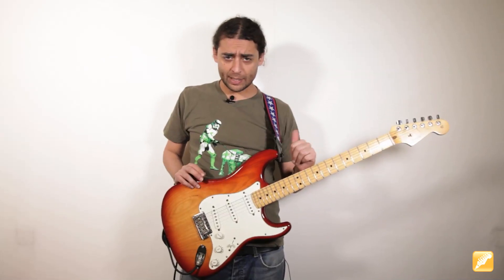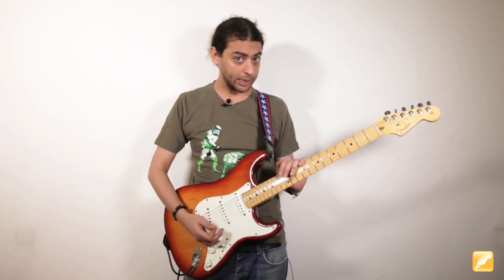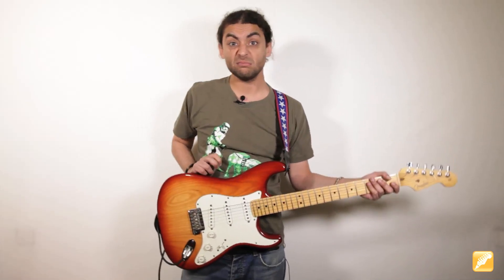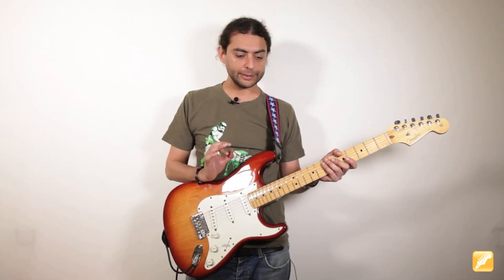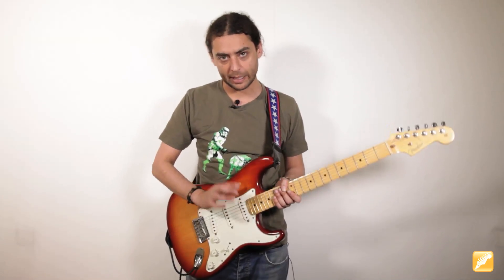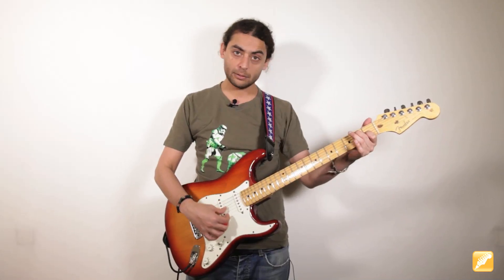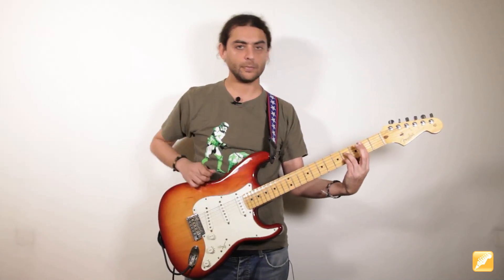Lo que hemos escuchado antes es básicamente una estructura de blues, 12 compases en la tonalidad de mi mayor, con un estilo country, folk. Para el que no lo sepa, una estructura de blues tiene 12 compases. En este en particular intervienen tres acordes: Mi séptima, La séptima y Si séptima.